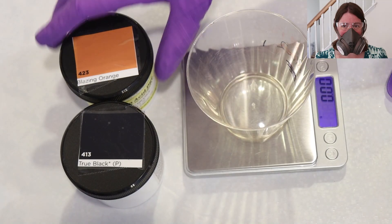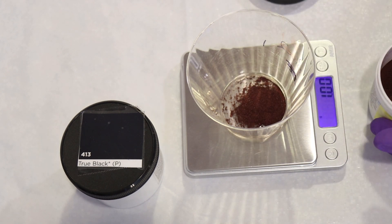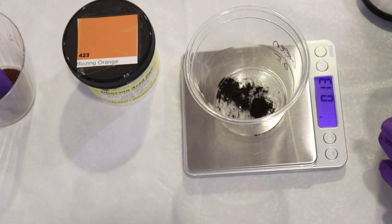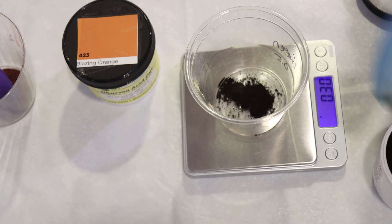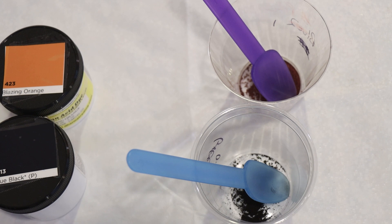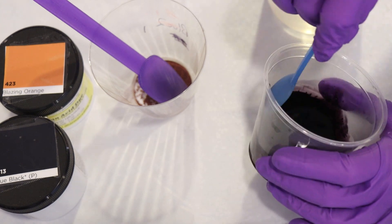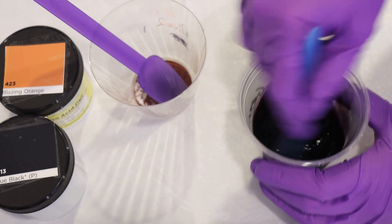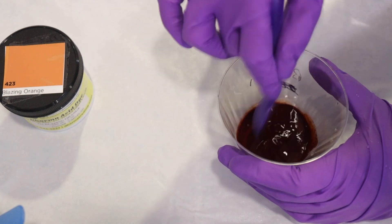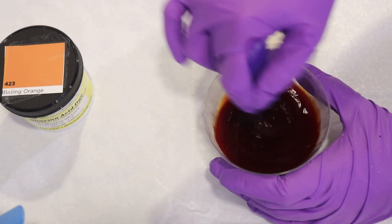While the yarn is pre-soaking I put on my deluxe rubber respirator mask with P100 filters, safety glasses, and gloves to measure out and dissolve the dye for our two-step project. I weighed out one gram of Dharma's Blazing Orange Acid dye for the dip-dyeing step — a good amount for 200 grams of yarn, and we can add more if needed. Next I measured out 0.3 grams of Dharma's True Black Acid dye, and dissolved all of this in some hot tap water, planning to use all of the dye in each cup for each step. I picked 0.3 grams of True Black on 200 grams of yarn because that gave a soft gray glaze when I used this proportion in the past.